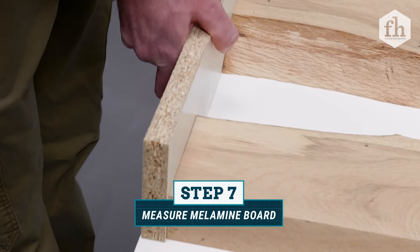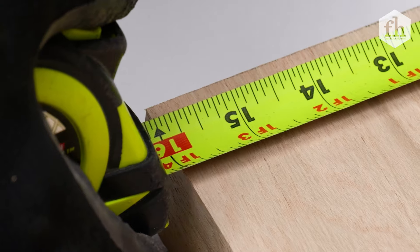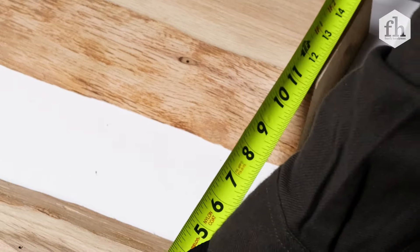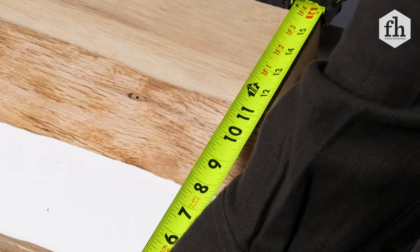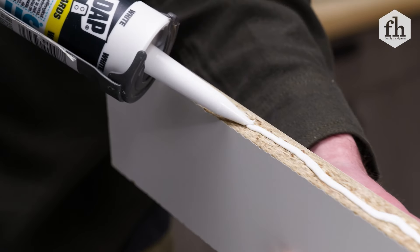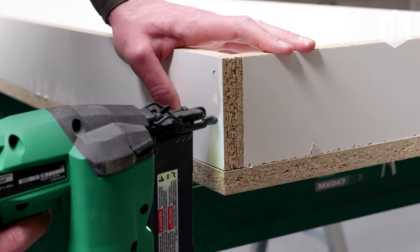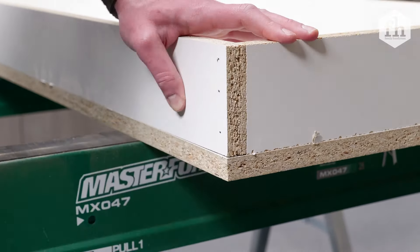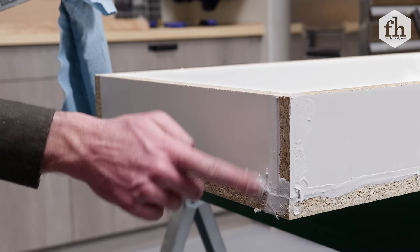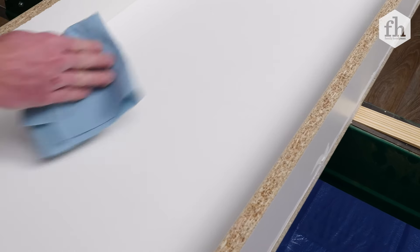Now it's time to build the mold out of melamine boards. For the mold base, measure the overall width and depth of the wood slabs and add one and a half inches to each measurement. For the mold walls, add two inches to the height of the wood slabs to prevent any epoxy runoff. With all the melamine pieces cut out, assemble the mold by applying a bead of caulk to the underside of the four side pieces, then secure the sides onto the base with a brad nail gun. Caulk the inside and outside seams for a watertight seal.